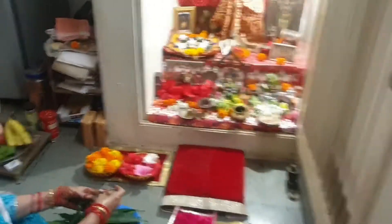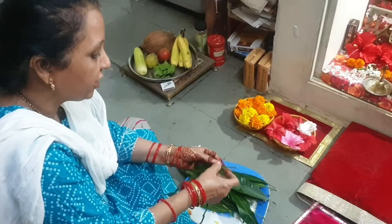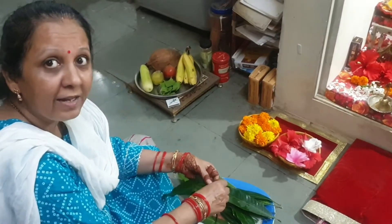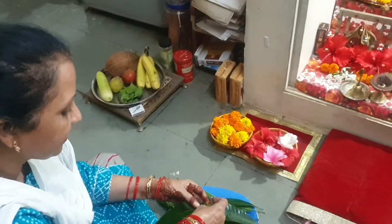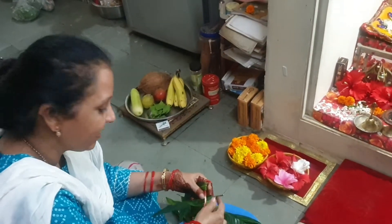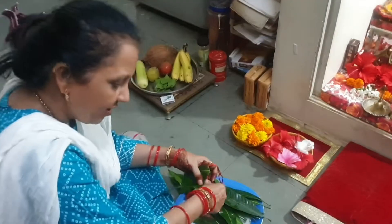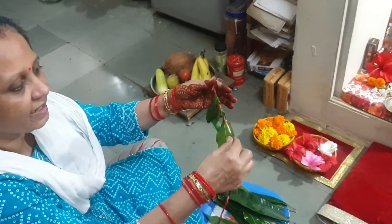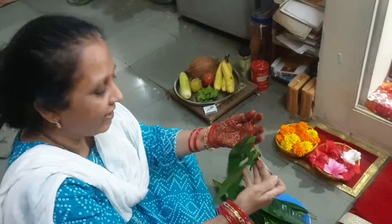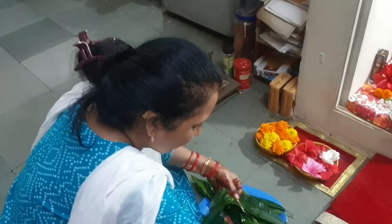Hi mom! Hello. What are you making? We are preparing for the temple. This is quite difficult, right? What are you making? No, this is the most easy thing to celebrate. Two minutes to celebrate — if you don't have anything, you will just go to the temple.